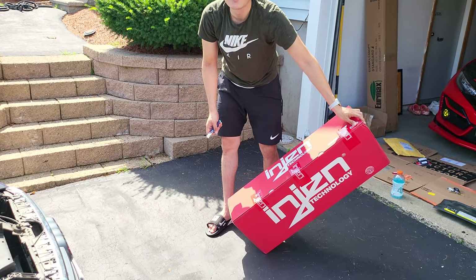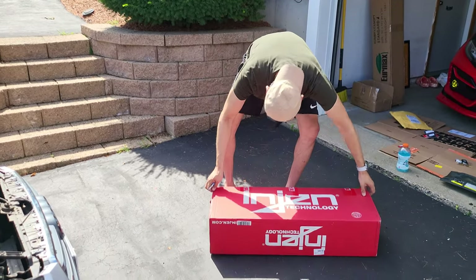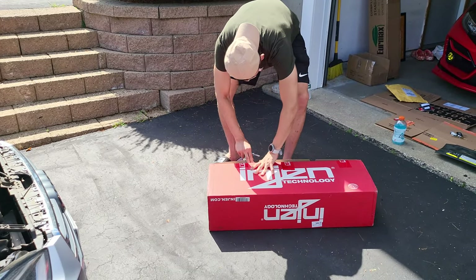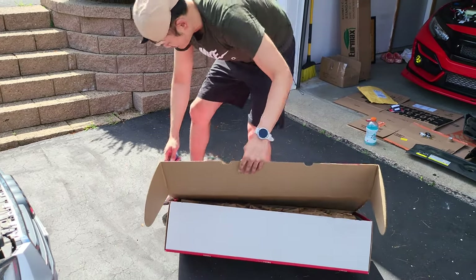How the heck are we going to install it? I said if he's struggling to open the box, how are we going to install it? Hopefully we make it through this — we'll see, we're going to install it.